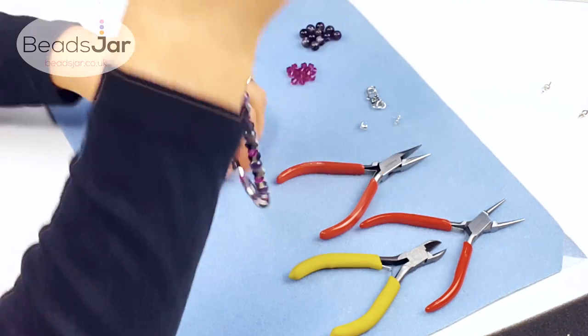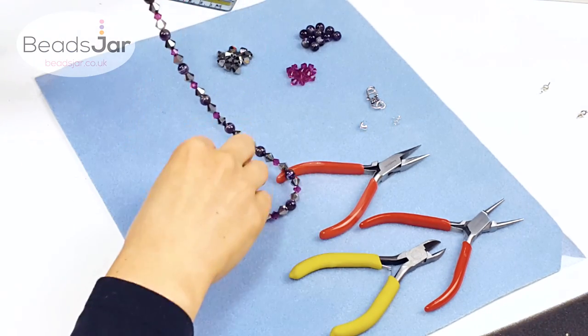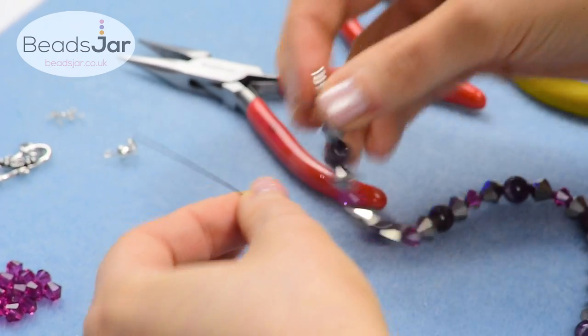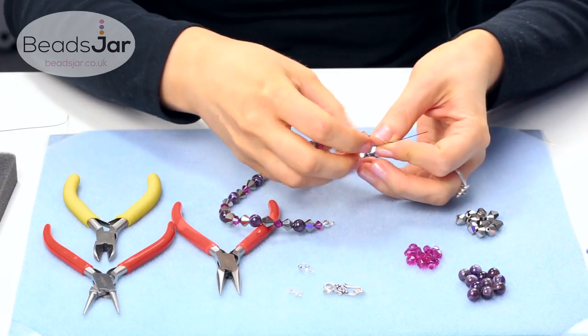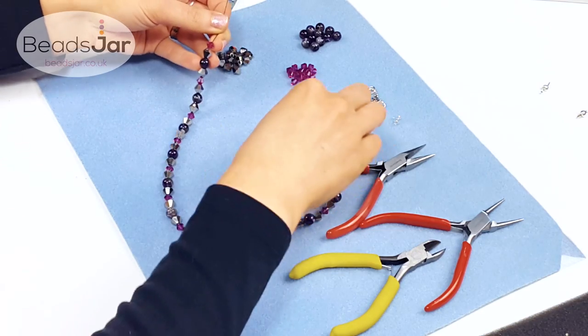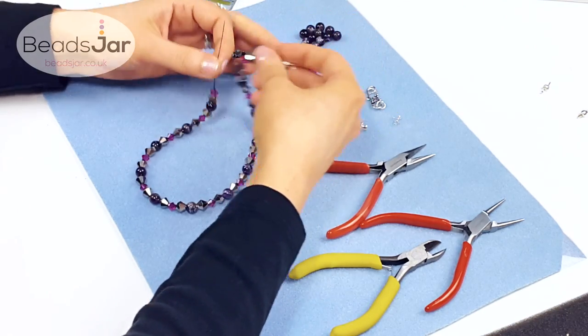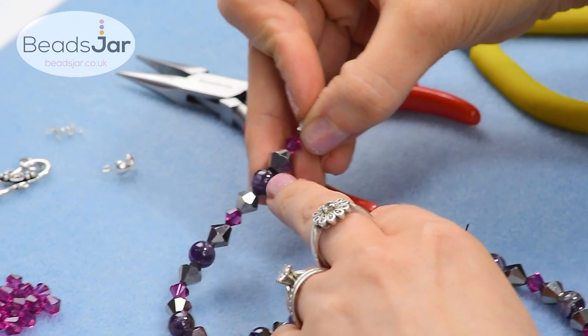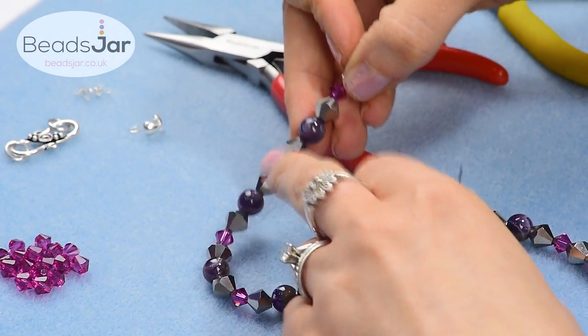To make things short I've already started stringing the beads on. I've finished off one side with the culotte — I'll show you how to do that once I've finished stringing the rest. You can follow any pattern, you can do a random pattern or I have started here with a Swarovski, a Chinese crystal, an amethyst, another Chinese crystal and a Swarovski.